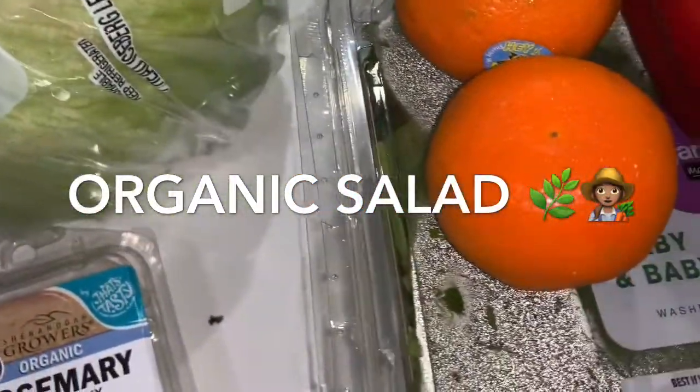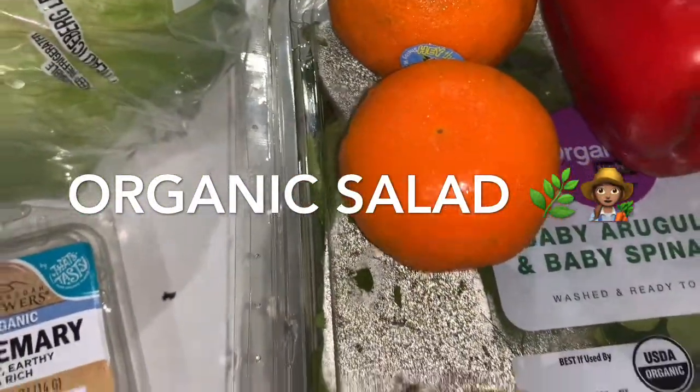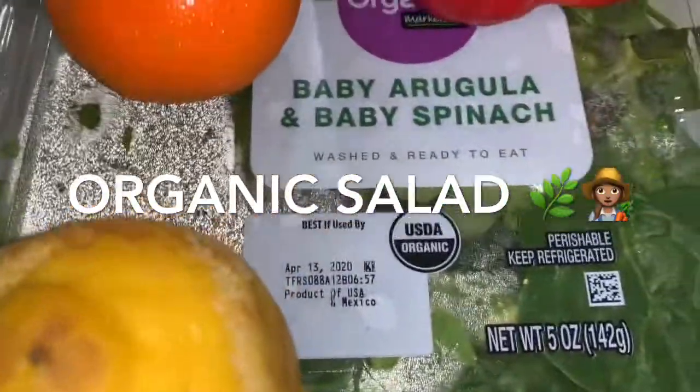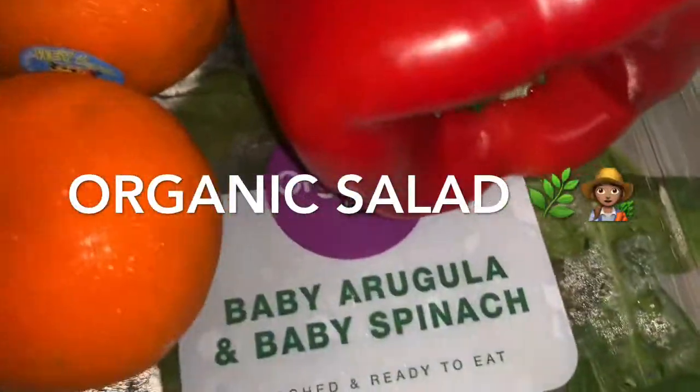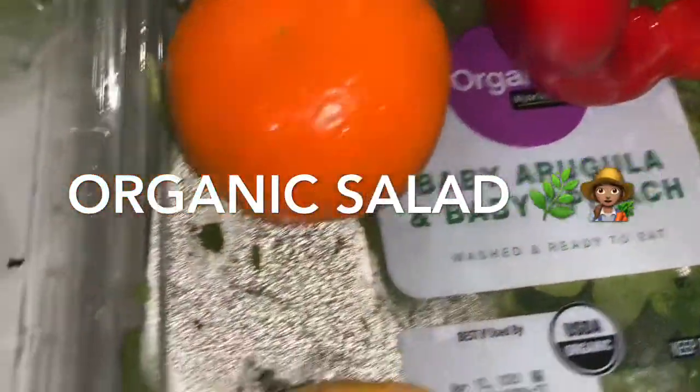I like to soak them in water with a little pinch of baking soda to extract all the dirt from the lettuce and also the spinach. Those are already rinsed very well.